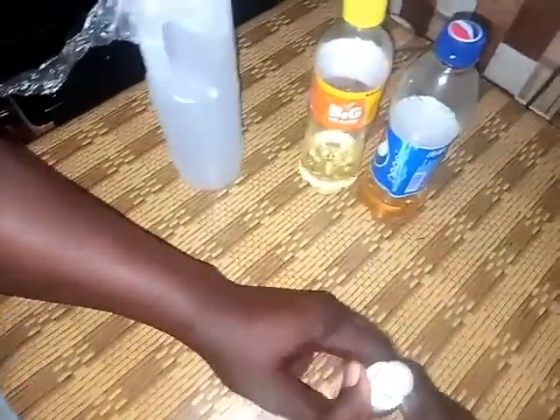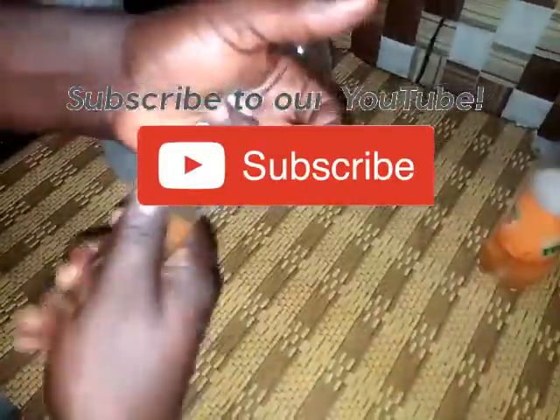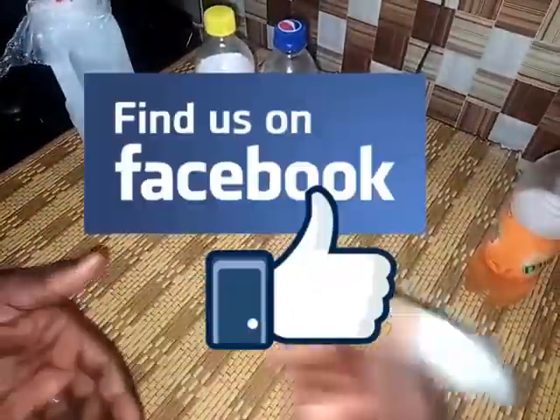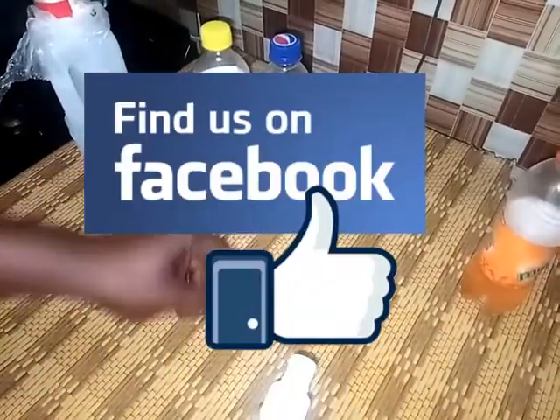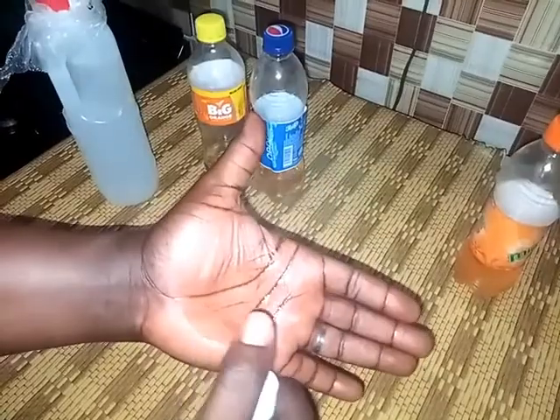Thank you very much. Please subscribe to this YouTube channel and also follow us on Facebook if you're here to do so. My name is Prince Yemi Kasali — thank you.